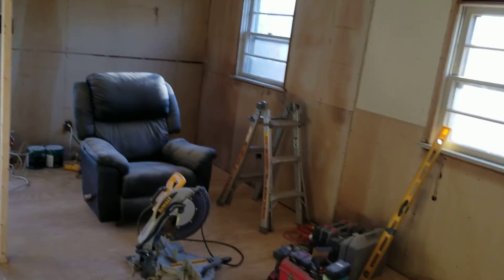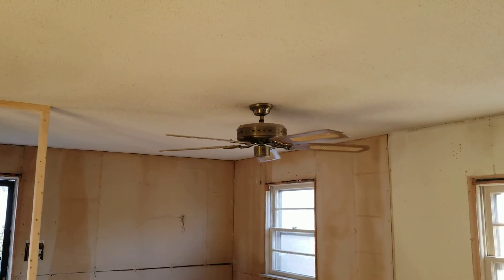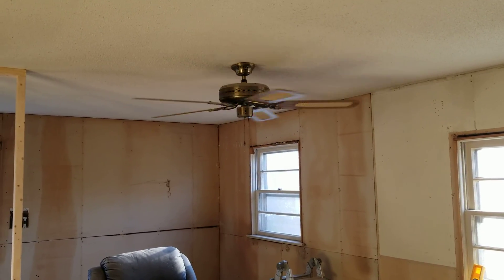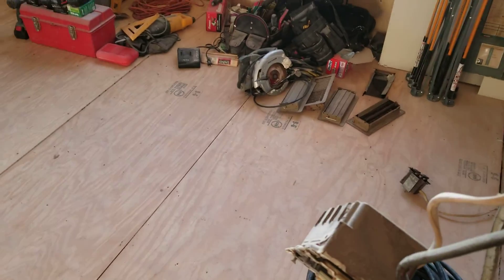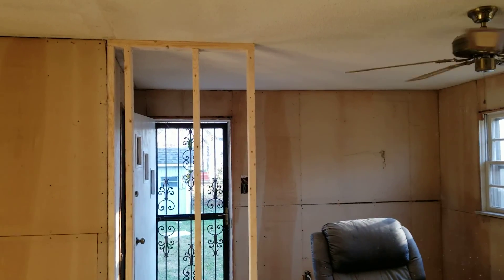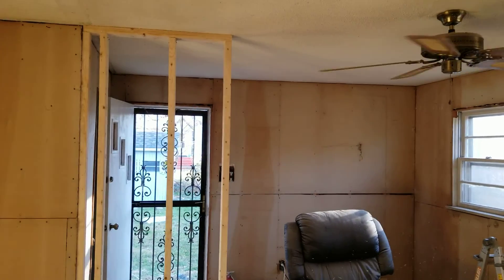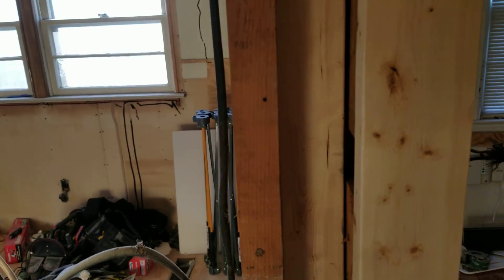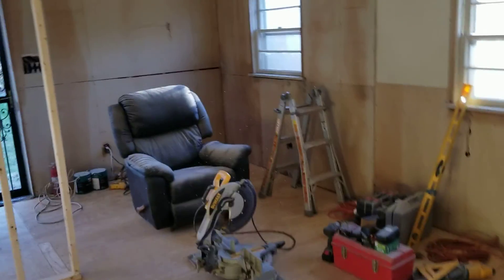We have a three-way switch that's currently a fan — that'll either get a light kit or we may just replace it with a light. Back by the back door is the other half of that three-way switch, and that will go right here in this column. We've got to make those changes to the electrical.